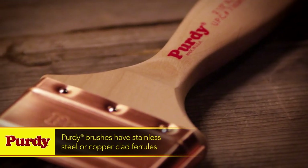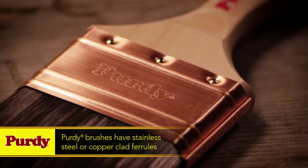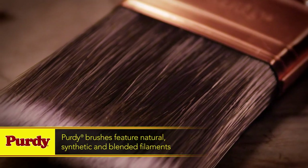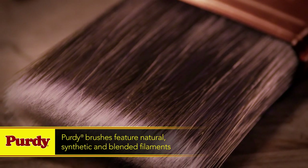Holding the bristles in place is a stainless steel or copper-clad ferrule fastened by nickel-plated threaded nails. Purdy also uses a variety of filament types, from natural filaments to synthetic and a blend of the two, all of which are designed to handle different types of paint.